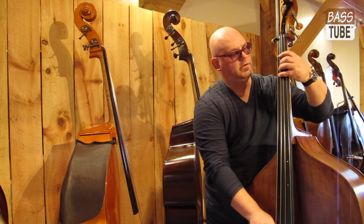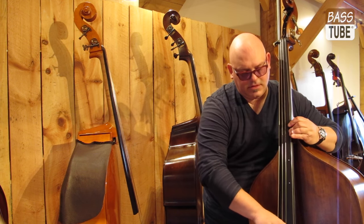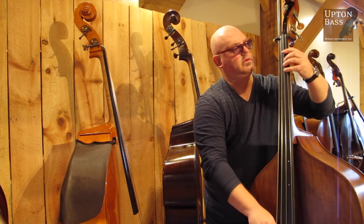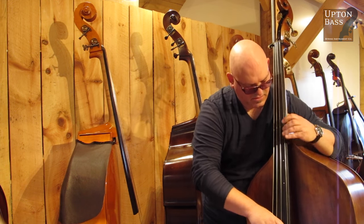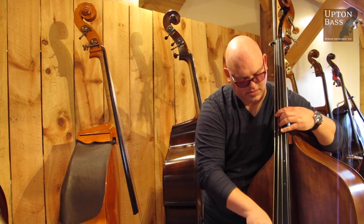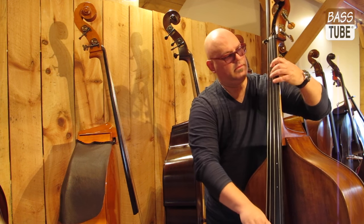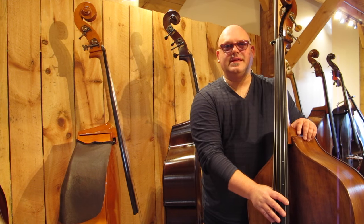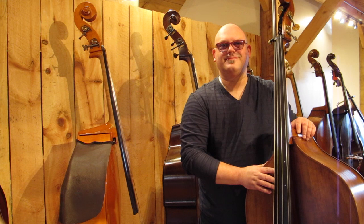So if you're in New York City and you come to a Broadway show, maybe take a look down in the pit and see if I'm here with my friend here. Thanks.